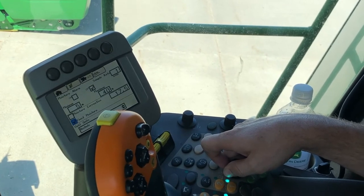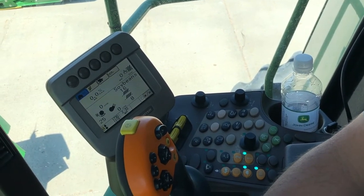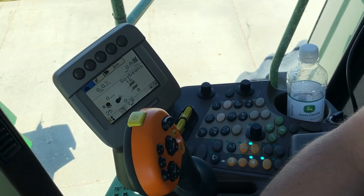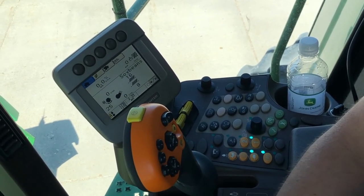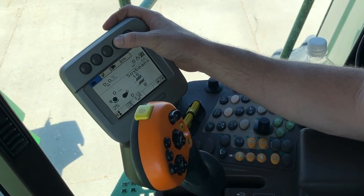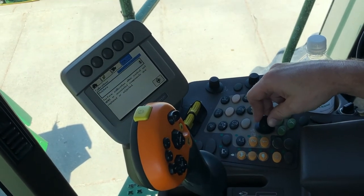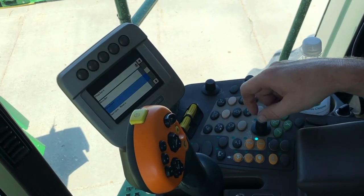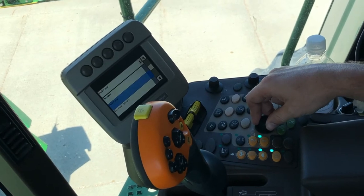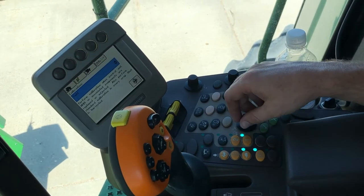That is how we go in and adjust our moisture. Now we're going to go through yield calibration on a 70 series command center display. First thing, we're going to go to our calibrations page — we'll hit the button above our book with the wrench twice to get to our calibrations, then use our scroll wheel and check mark to get to our drop-down menu. We're going to scroll all the way to the bottom to where it says yield and hit the check mark.